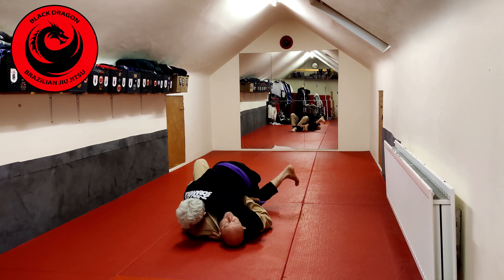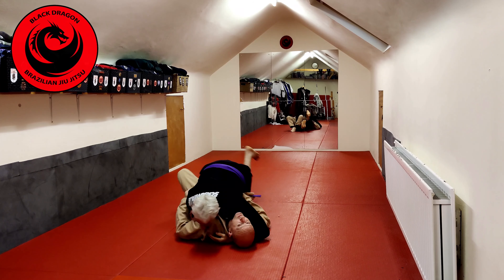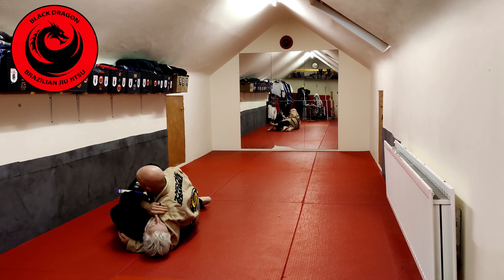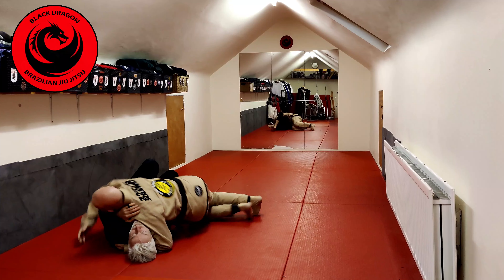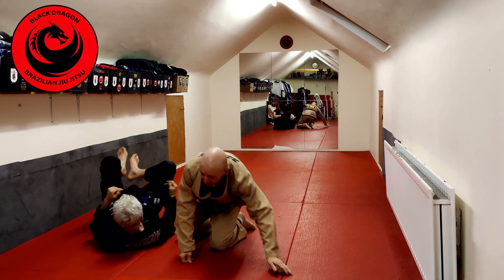From there I just put my two feet on the mat, pinch my knees, then bridge and put my knees towards the mat. Now I'm into a half guard top position. From there I can back step out and get into side control. Let's do that again.